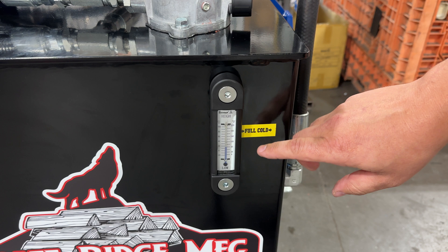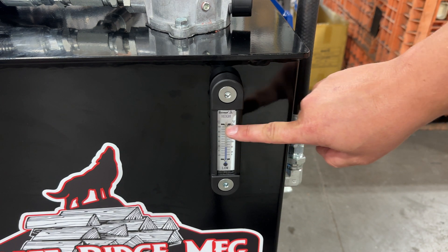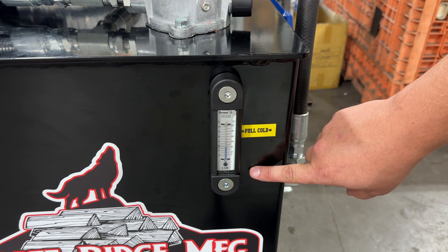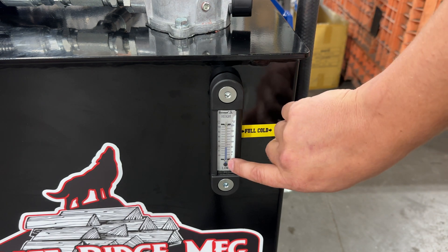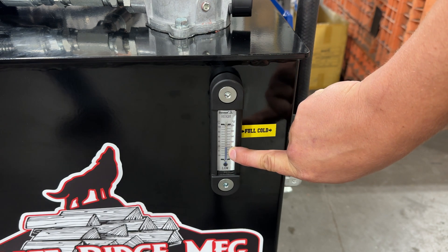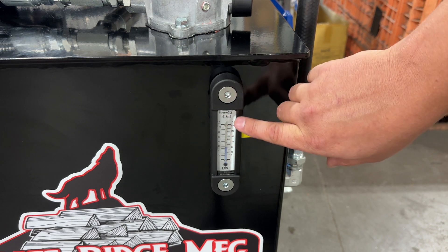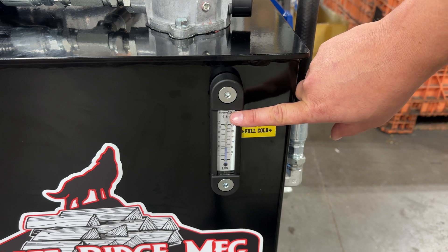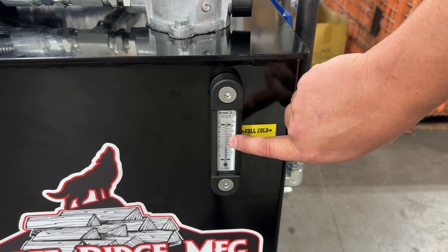Just like our other machines, this uses a combination sight glass thermometer. The full cold level would be right here and you would see a line here in the fluid, so you'll know you have plenty of fluid. This one is empty as it's going through final assembly. The center is actually a thermometer — you can see the blue line in there, which will tell us the temperature. It's a dual-purpose gauge: you have your fluid level and your temperature. As the machine warms up and the hydraulic oil warms up, you'll see your level go up because hydraulic oil expands and contracts, and you'll likely see your thermometer change as well.